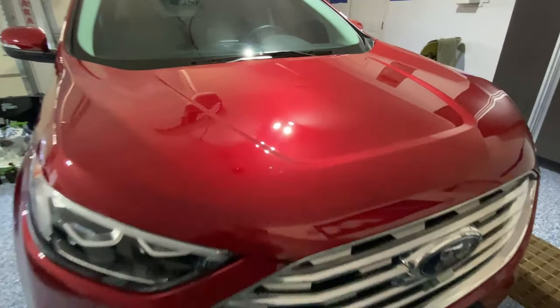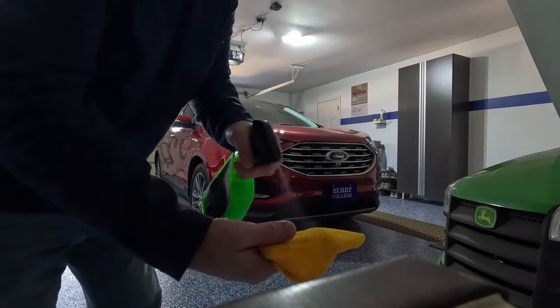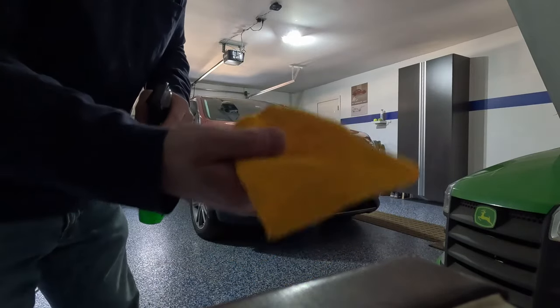We'll do our best to clear that up. First thing I'm going to do is just a little spray on the hood to try to get some little bits of dust off.